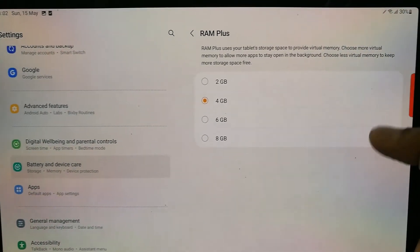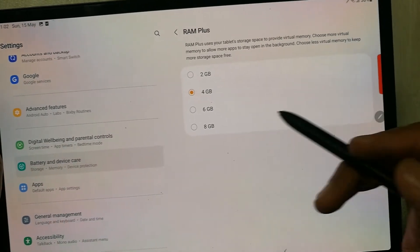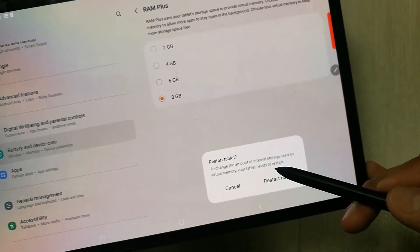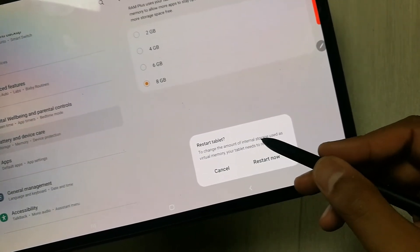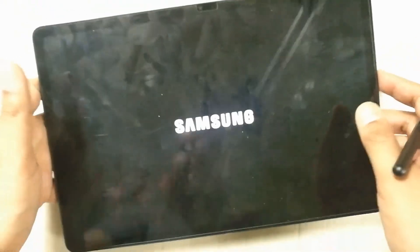For example, I select 8GB. Once you select it, it will ask the tablet to restart. Once you restart, your new virtual memory will be added.